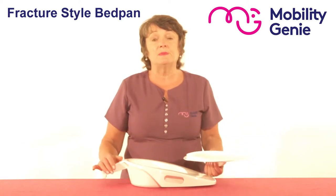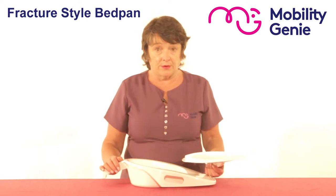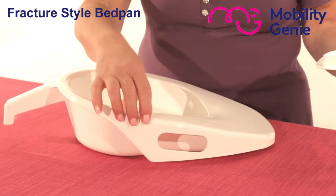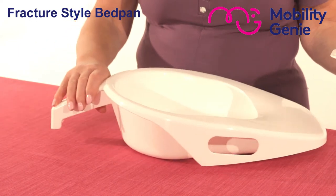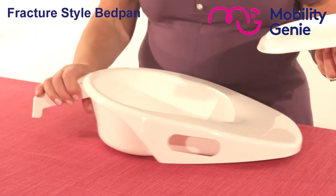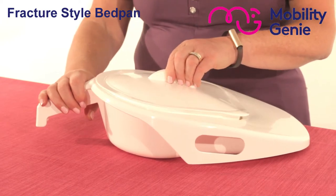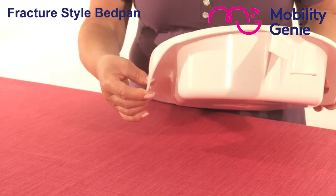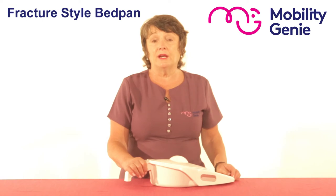Here we have a fracture-style bedpan. The old traditional bedpan used to be much higher and more difficult to use for one carer. With one side lower than the other, it's easier to slip it in under the bum. It's made from polypropylene and you can get it with or without a lid. The side handles and the end handle make it very easy and comfortable to use.